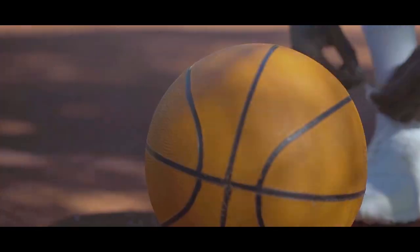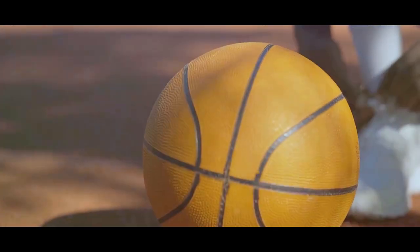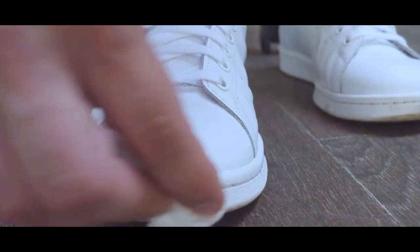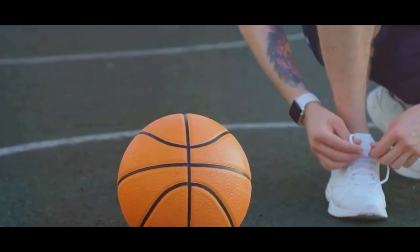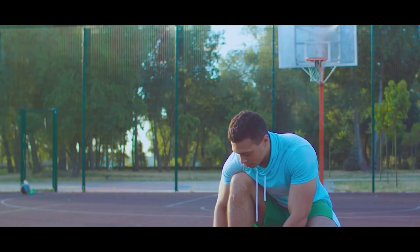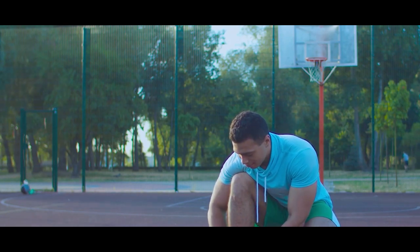First things first, shoes are what separate your clean feet from the dirty floor. Do them a favour and give them a good clean with a professional shoe cleaner once in a while. Nothing looks shabbier than a brown pair of sneakers that were originally snow white. Taking care of your sneakers properly will prolong their life expectancy and keep your toes and feet fungus free. Your basketball shoes are designed to look after your feet, so return the favour by keeping them in tip-top condition.